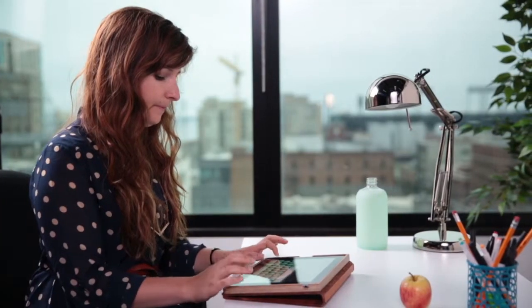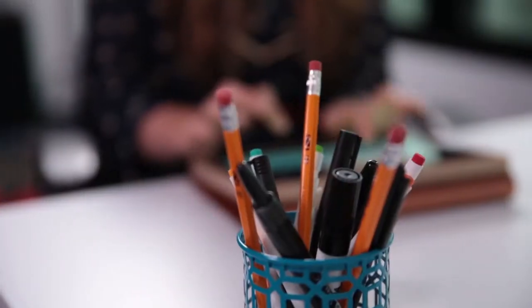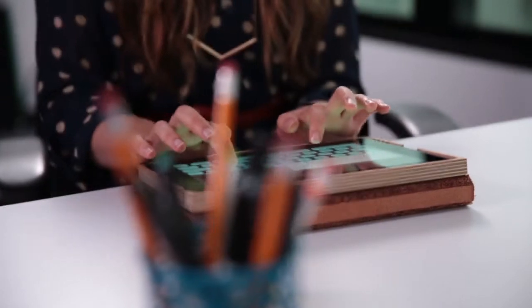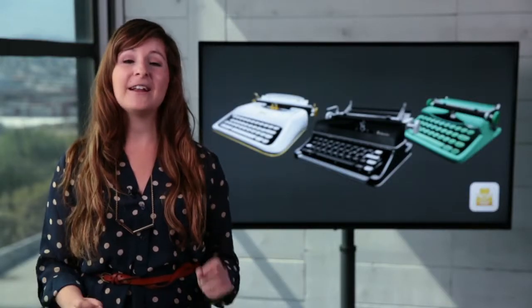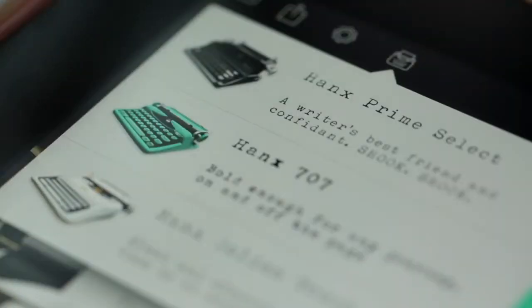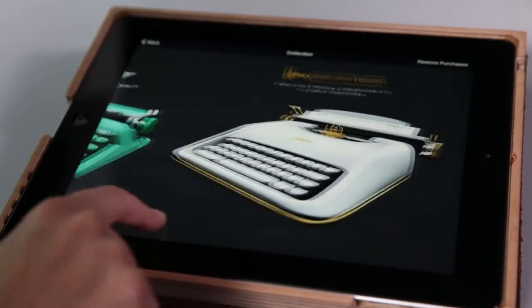Instead of having the features that we're accustomed to, like autocorrect and predictive text, Hanks Writer takes a step back in time and goes through an old-school feel. It looks and feels just like a typewriter, and it sounds like one too. When you install the app, it comes with one typewriter for free, which is the Prime Select, but there are two others that you can buy as in-app purchases.